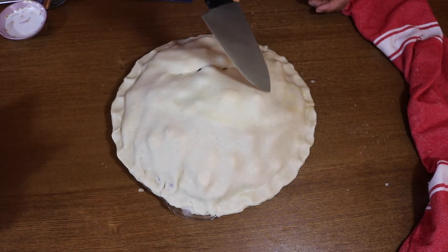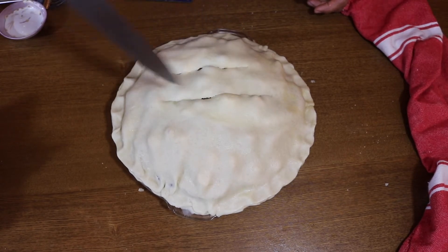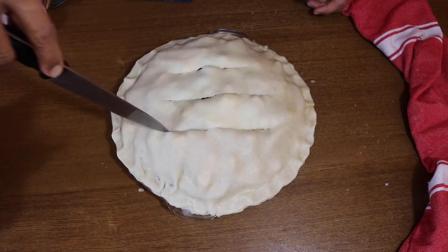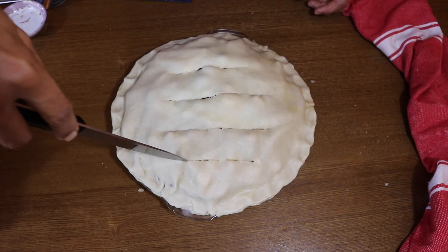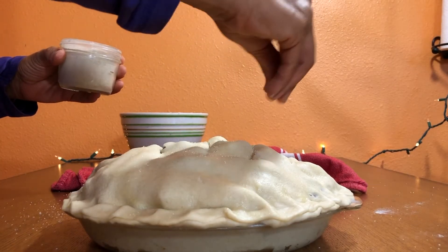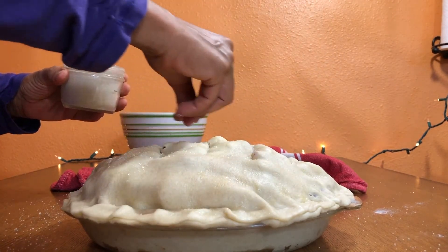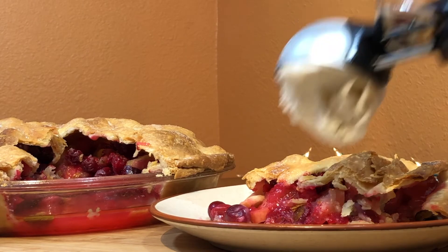Once the top crust is on, just pinch around the sides — you can make it prettier if you want, I'm not an expert pie maker so it just is what it is. Then put some slits in the top; if you don't do this your pie might just explode, and we certainly don't want that. I topped the crust with a little bit of sugar just to make it kind of pretty.